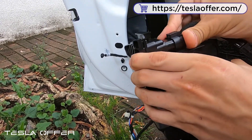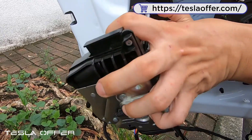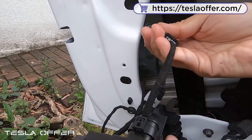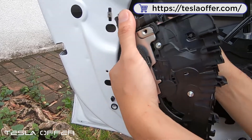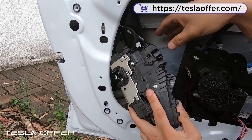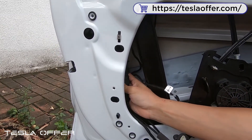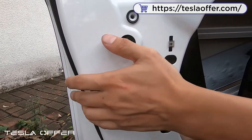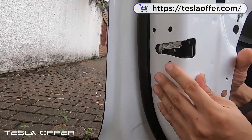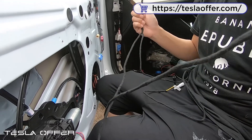For the door handle, it contains a splitter wire, so we will connect the splitter wire instead. We connect this into here, and the OEM connector we connect to here. Lock it, and then we will install the door lock unit. We slide it in at a special angle so it can go inside — it requires a specific angle to go in — and then we install the lock and align and set back the OEM screws.